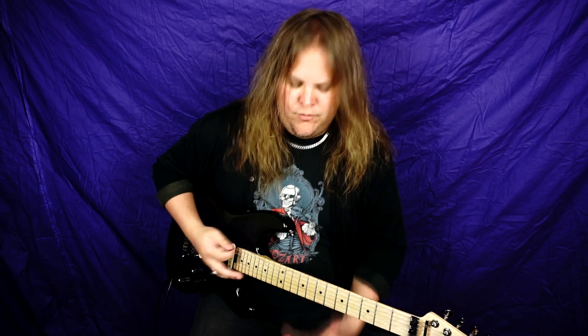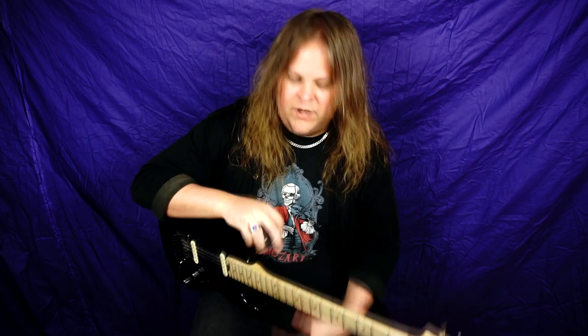So the next thing we're going to talk about is vibrato, which for me is probably the most important thing when it comes to guitar playing. It's when you do like...